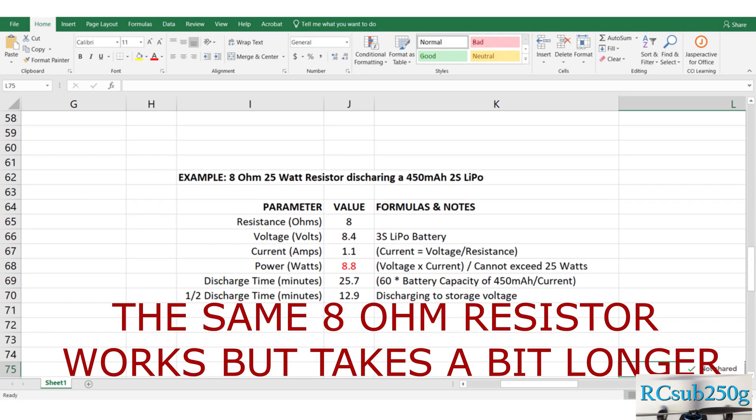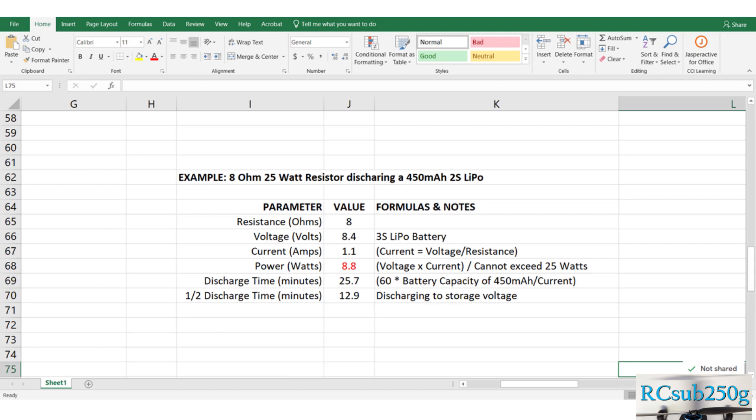A 2S battery takes a few minutes longer. Lower resistance will decrease discharge time, but increase power dissipation, requiring a power resistor with a higher power rating. But there is a limit to how fast you can safely discharge a battery, and remember that slower discharge rates tend to be healthier for the battery.